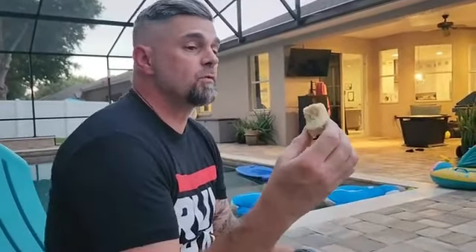Oh my god, he went for it! Kind of chalky, yeah. You know those butter cookies in the tins? It kind of has that texture — but more dense and stale.